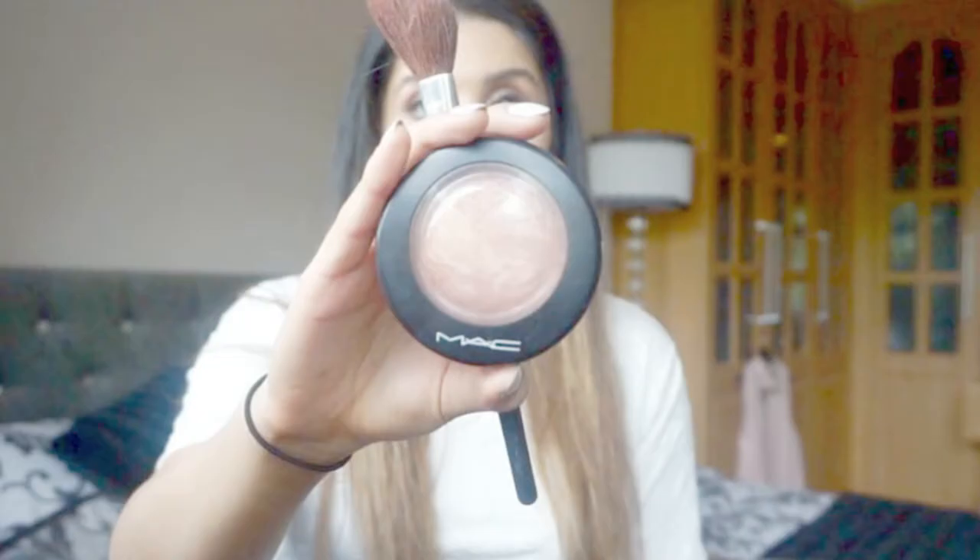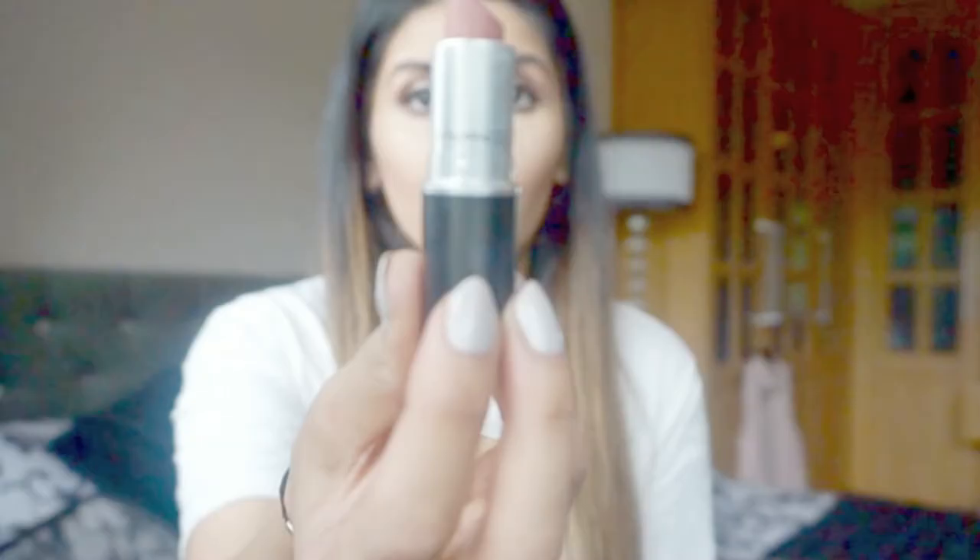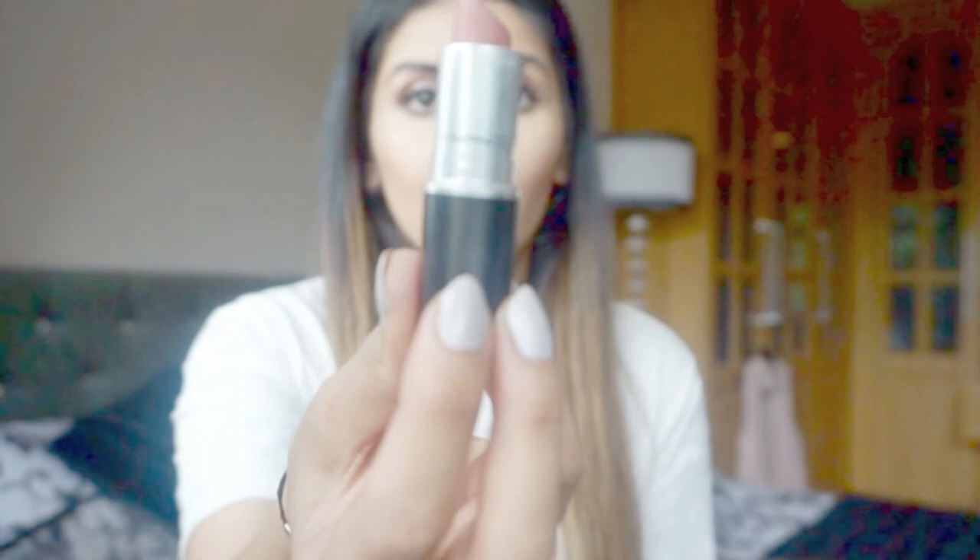Now I'm using this MAC Baked Bronzer, which has a little bit of shimmer — perfect for a night out. Then I'm going to use a corally pink blush, and then the MAC Vanilla Pigment again as my highlighter for this look. I'm just blending it all out with a beauty blender to make sure there's no powdery pigment.